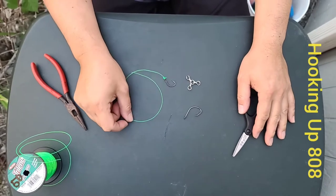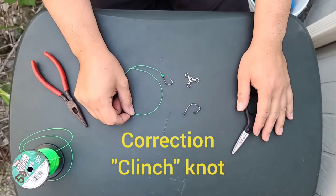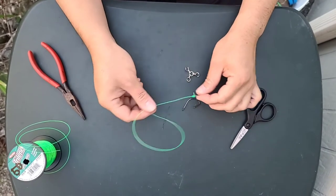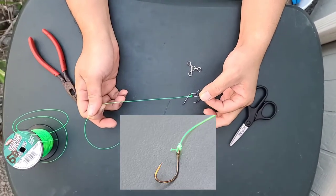Welcome up 808. Today we'll be showing you a standard knot which we call the uni knot. It's pretty simple — it looks like that. This is what you tie to your hooks and swivels.